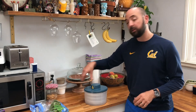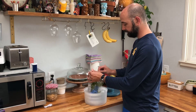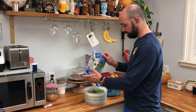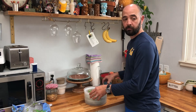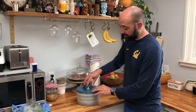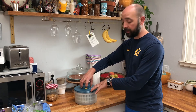I've got some arugula here that I'm going to go ahead and put in to show you. It automatically stops and doesn't have a really strong wobble to it like a lot of salad spinners do. I'll go ahead and push the power button and just let it run.